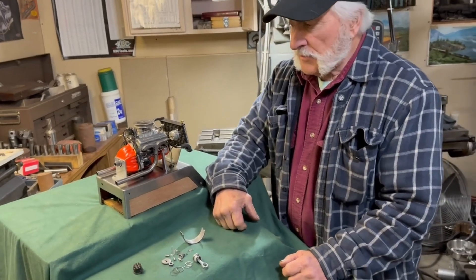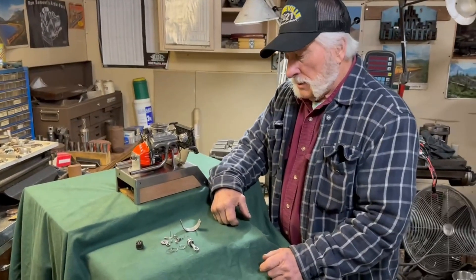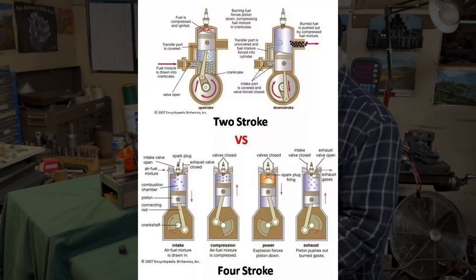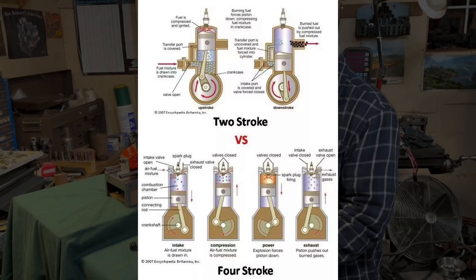Is it a two-stroke or a four-stroke? It's a four-stroke. A four-stroke fires every other revolution, while a two-stroke fires every revolution — every time it turns over. That's the basic difference.